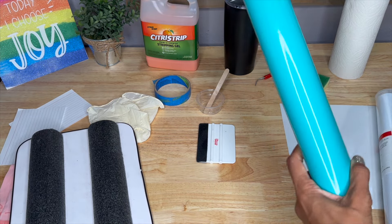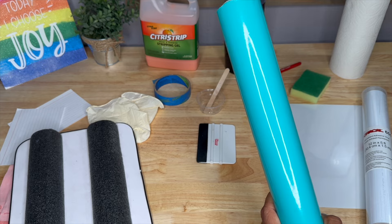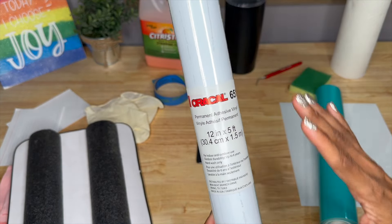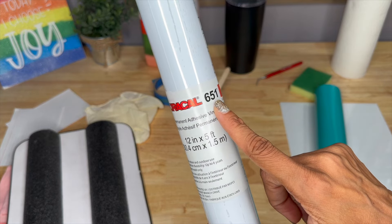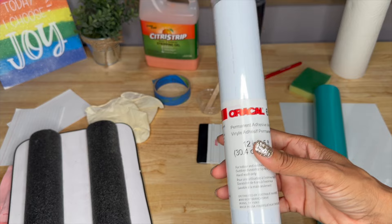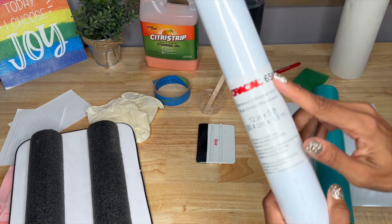Next up, we're going to have some adhesive vinyl. I like to use colors I don't use a lot because we're making a stencil. I'm using Oracal 651 permanent adhesive vinyl. I like the permanent because it adheres really nicely to the tumbler and makes it so that no Citrus Strip seeps outside of my design.